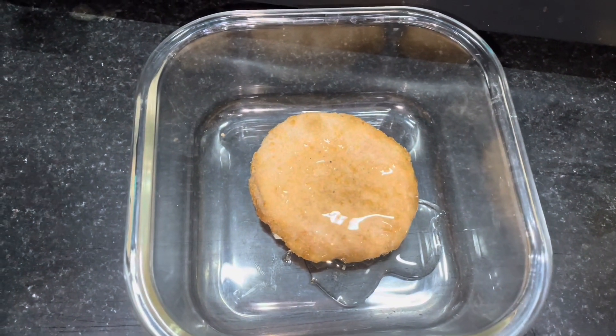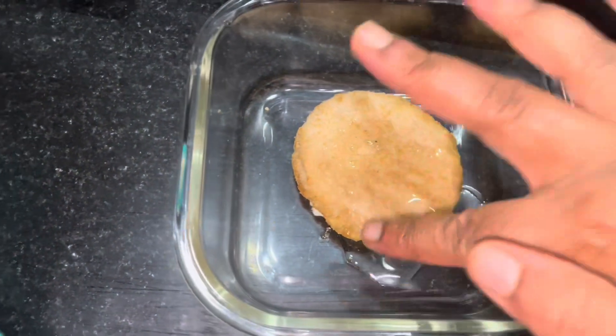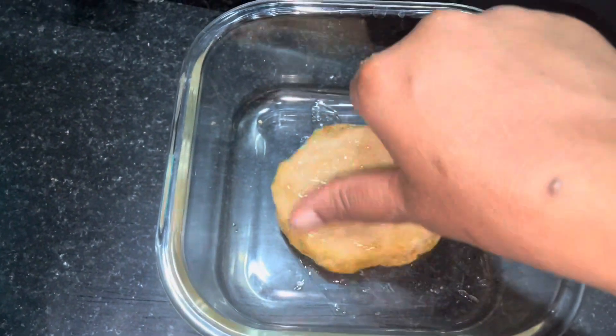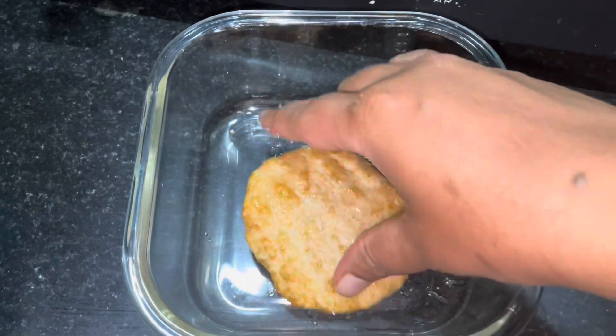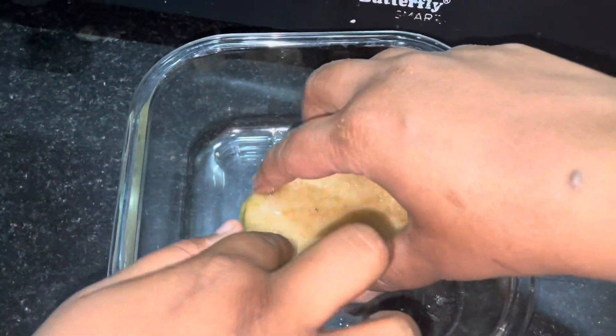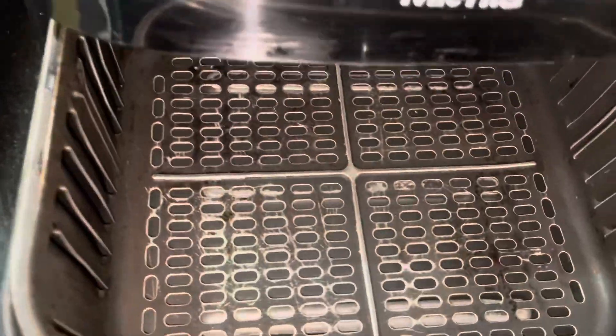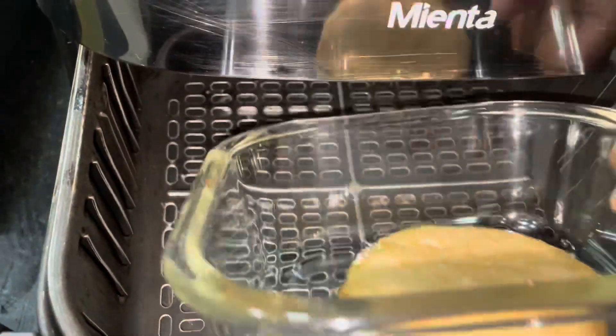I'm going to add two tablespoons of sunflower oil and then spread the oil on the patty. After this, I'm going to place the patty in the air fryer for about 12 minutes.